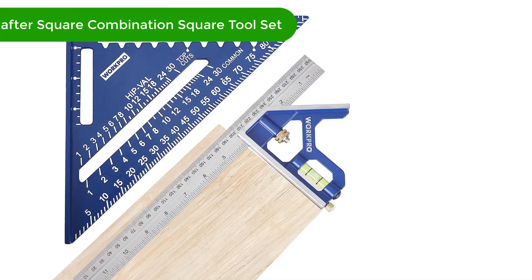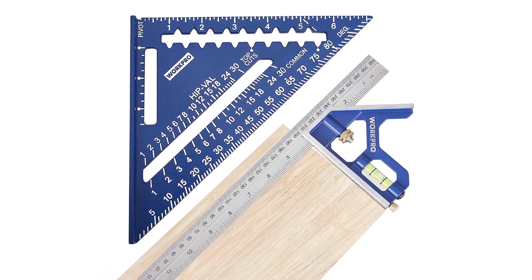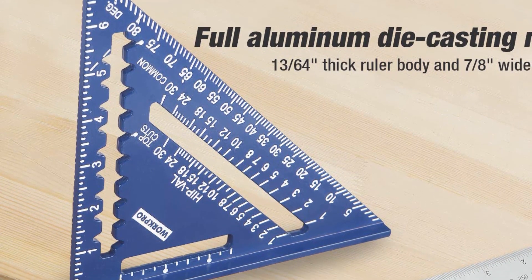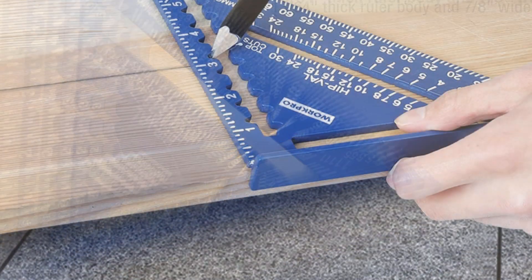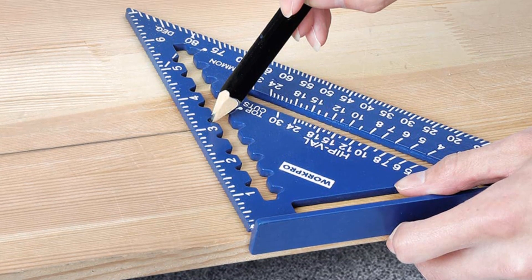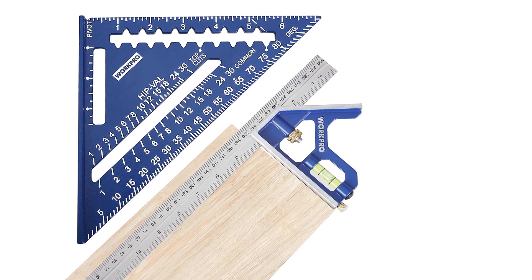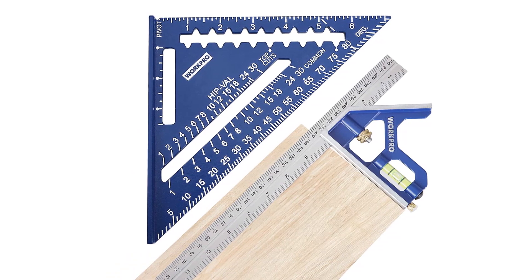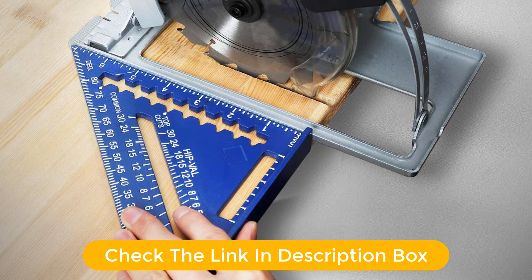Number 2. Our second best pick is the WorkPro Rafter Square and Combination Square Tool Set. It is also a pretty popular brand for home accessories and tools that you may find helpful on a daily basis. The next option on our list is more of a set instead of just a speed square. This set includes an aluminum die-casted speed square as well as a zinc alloy die-casted square ruler to offer an additional tool to your set. Since both of these units are made up of durable material, it won't be problematic in terms of durability.